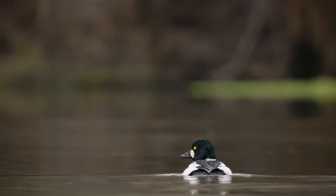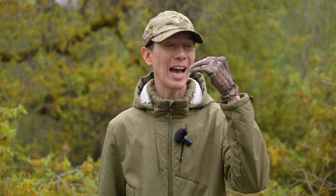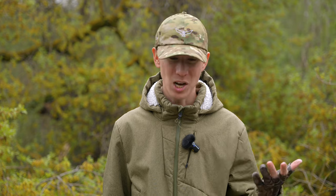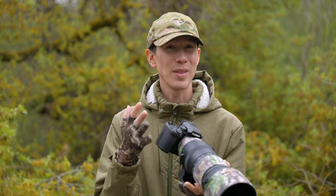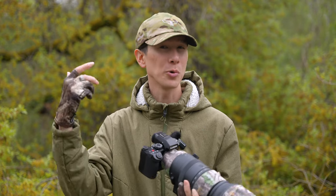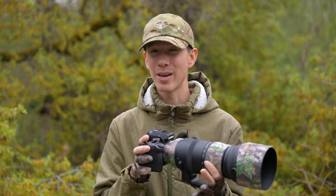Let's compare the S5 II to the competition. Name another full-frame camera that offers dual native ISO with outstanding low-light noise control, 6.5 stops of image stabilization, 4K60 10-bit 4:2:2, and an autofocus system as advanced as this, all under a $2,000 price tag — I'll wait. This is what blows my mind about the S5 II, and why I'd argue that if you're on a budget, this may very well be the best camera purchase available currently for wildlife photography. I'd highly recommend this camera.